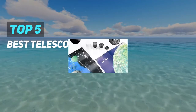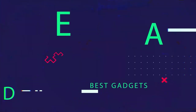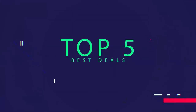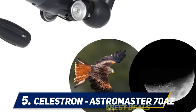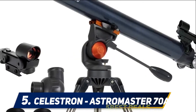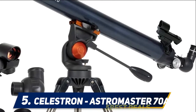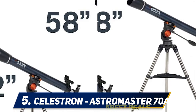Here we present the top five best telescopes for kids. Starting at number five, the Celestron AstroMaster 70 AZ telescope is an excellent first telescope for kids. The 700 millimeter refractor telescope mounts onto a lightweight tripod, making it easy for kids to operate independently.